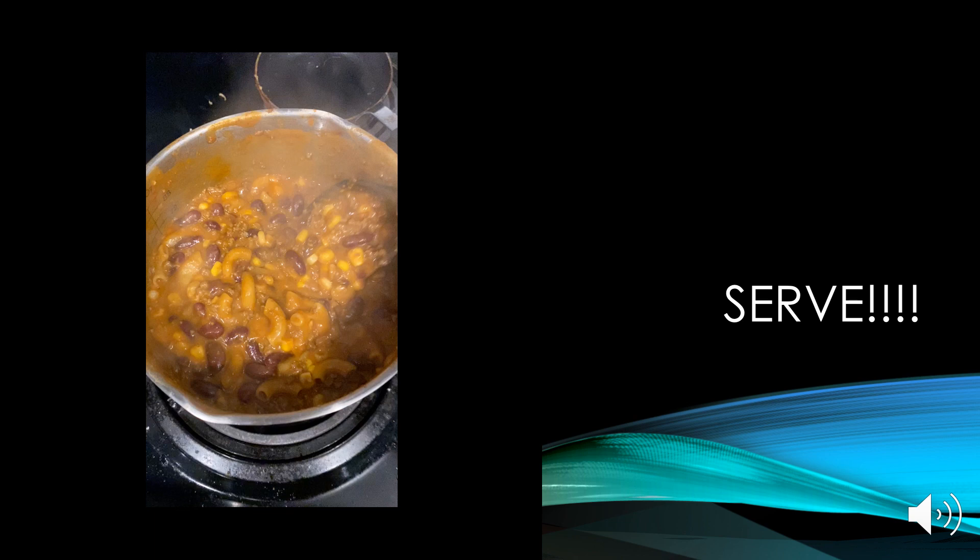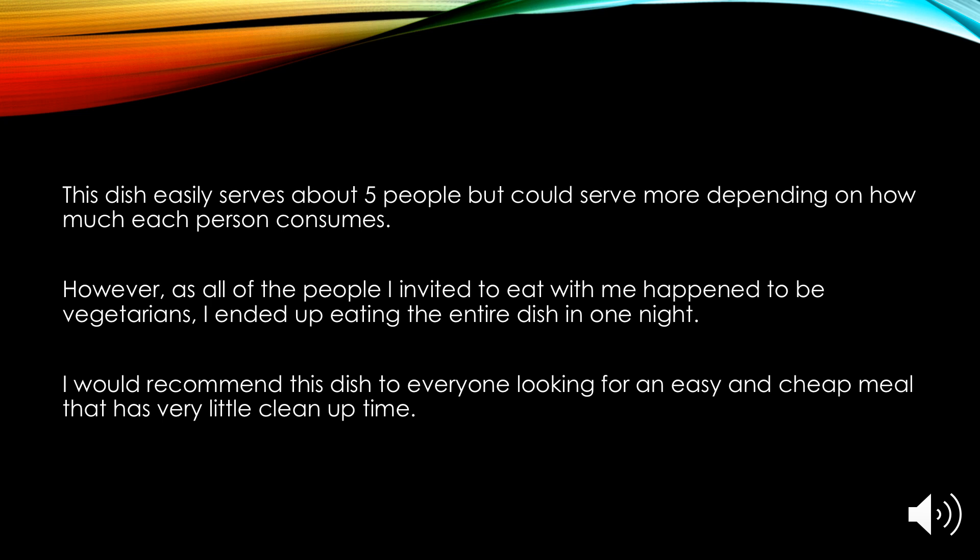Now you're ready to serve your pasta. This dish easily serves about five people but could serve more depending on how much each person consumes. However, all the people I invited to eat with me happened to be vegetarians, so I ended up eating the entire dish in one night. I would recommend this dish to anyone looking for an easy and cheap meal that has very little cleanup time afterwards.